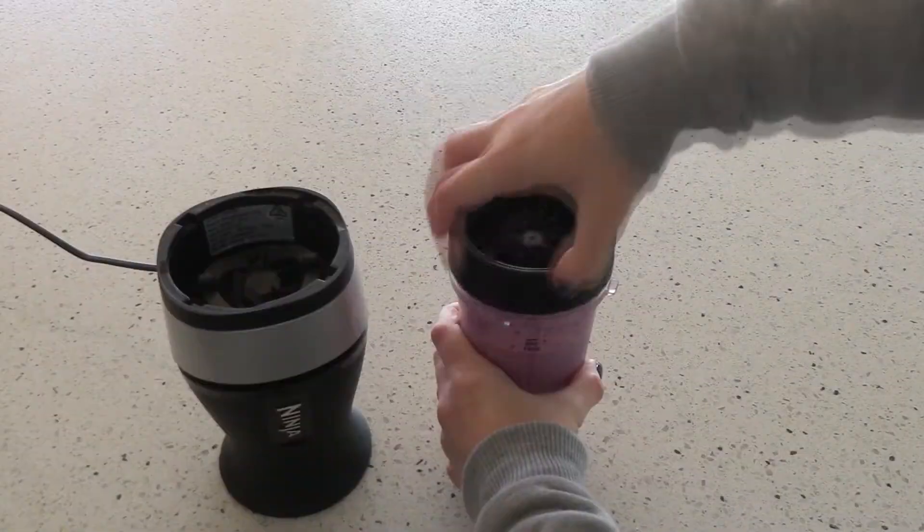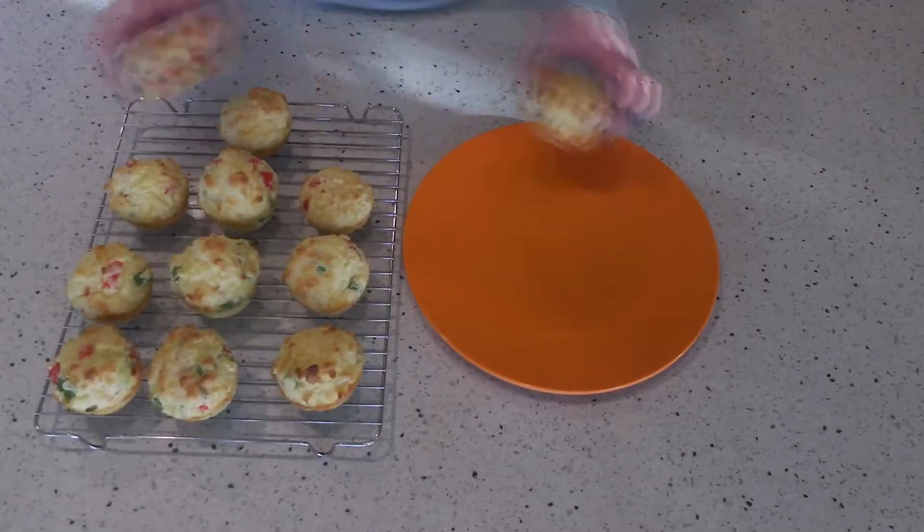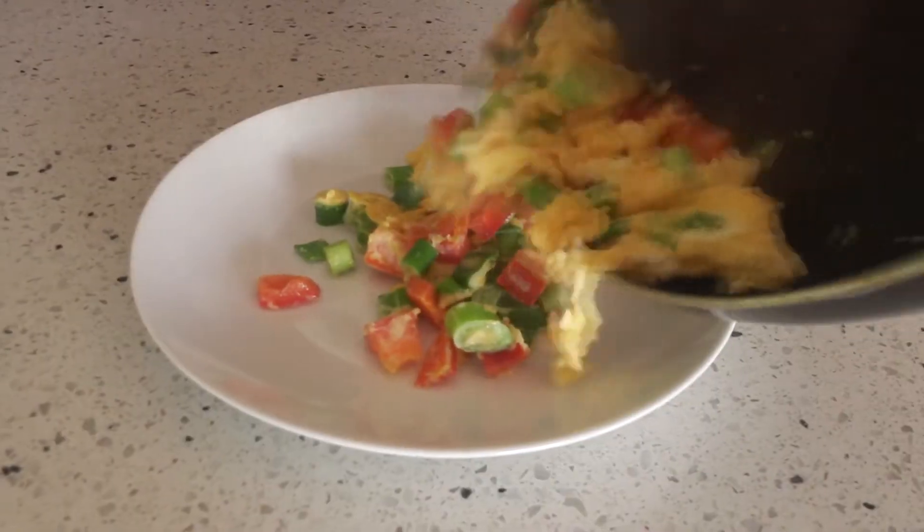Hey everyone, so today I'm going to be showing you four breakfast ideas. These are all really simple and also really delicious.